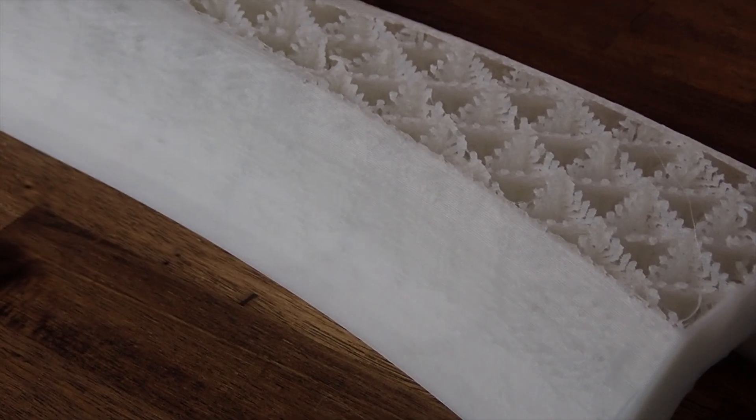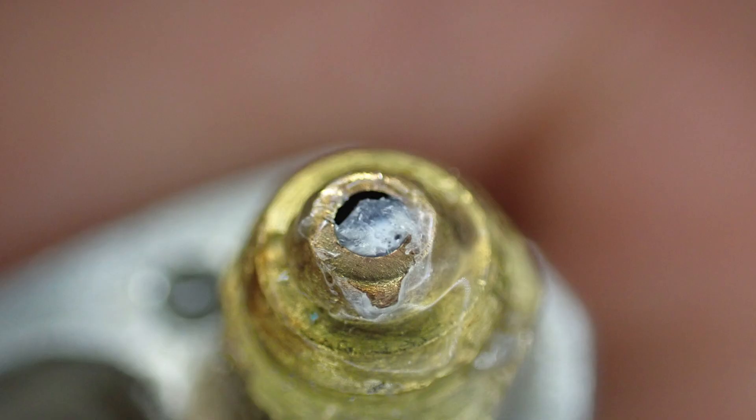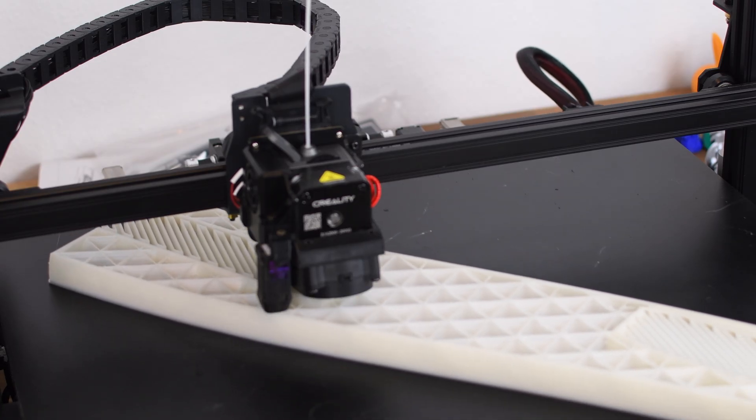However, on the first part made from glow-in-the-dark filament, strange printing errors occurred at the end of the print. It had to be due to wear and tear since the error wasn't at the beginning. A quick look at the nozzle revealed the extent of the disaster — the glow-in-the-dark filament is obviously very abrasive and simply rubbed off the soft standard nozzle.